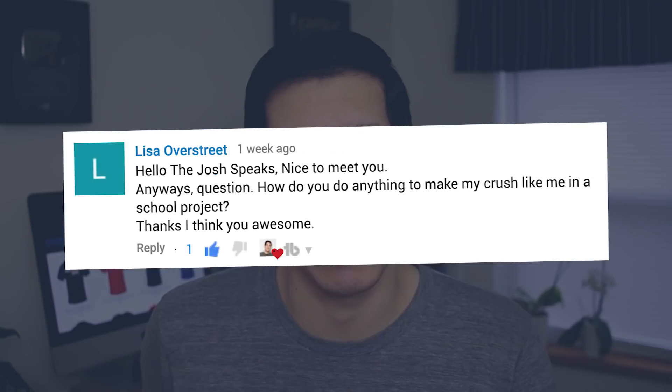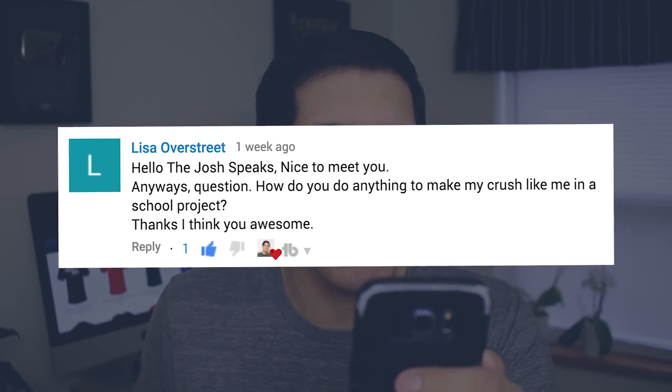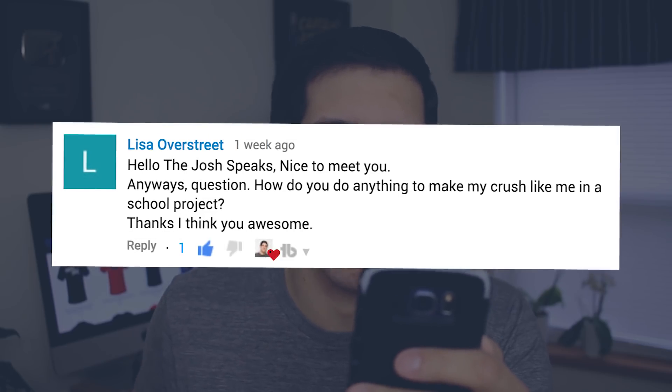Have you ever gotten those butterflies in your stomach when your teacher assigned you to work on a group project with your crush? Well that's what Lisa Overstreet asked me when she said, how do you do anything to make my crush like me in a school project? Don't worry Lisa, a lot of us have been in this situation before and it can be kind of tricky to navigate, but I think I have an answer for you.